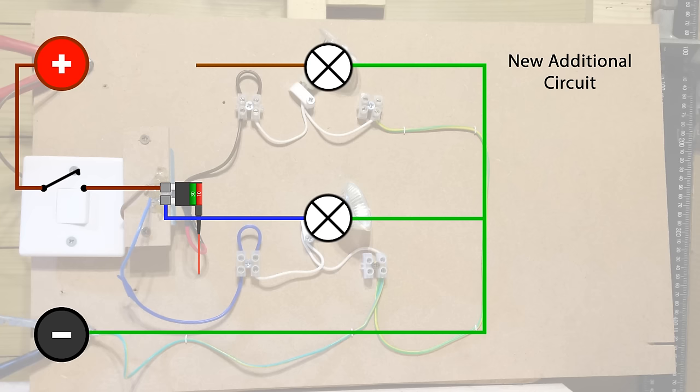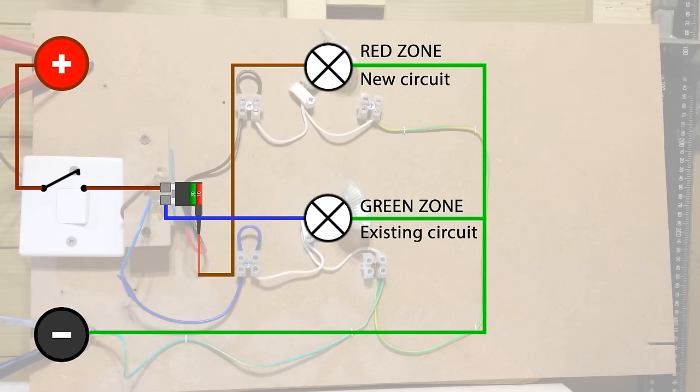So there you go — there's our piggyback in the fuse holder itself. The original fuse is still green and this new additional circuit has got a red fuse to match the colour of the tail from the piggy. It's not necessary, just for convenience on this video. With convenience in mind, let's give each circuit a name: the original circuit is the green zone and the new circuit is the red zone.